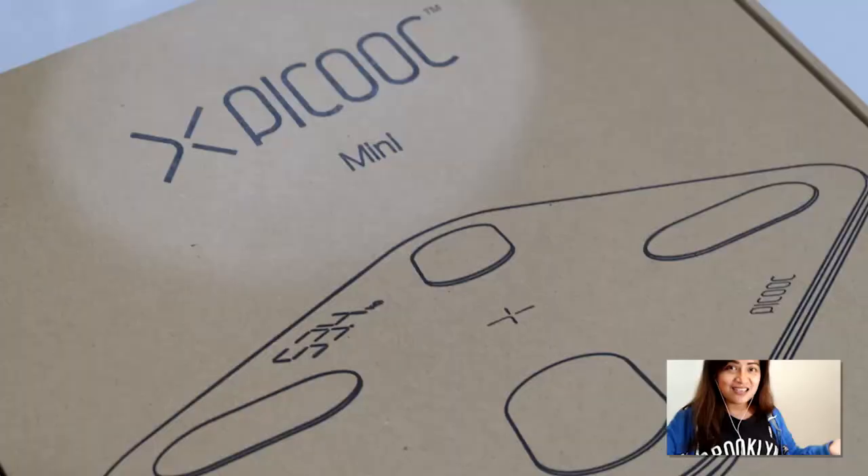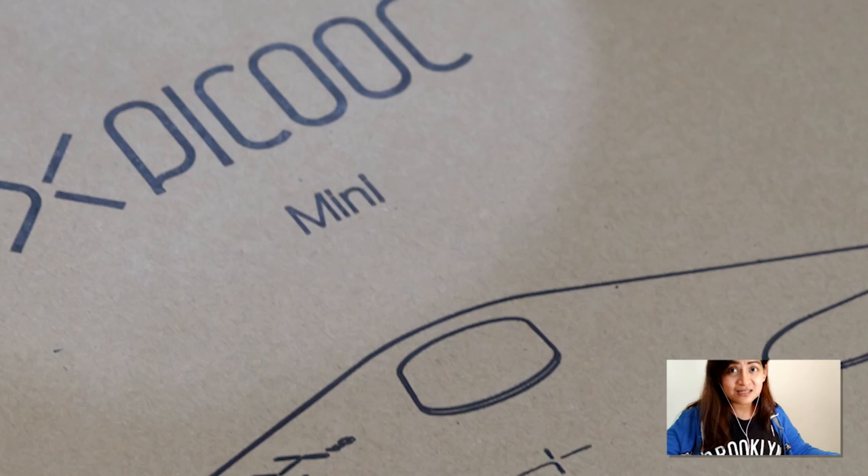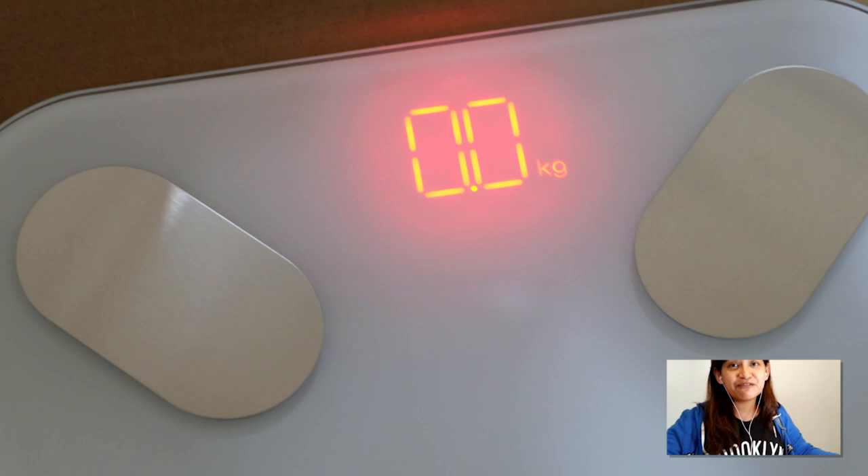I've actually been able to lose around four kilos already in just three weeks, and it's been very motivational because you can see your progress. It also tells you if you've gained according to fat. I'll be posting pictures and everything on LifeIsPlayful.com once the review is up this week.